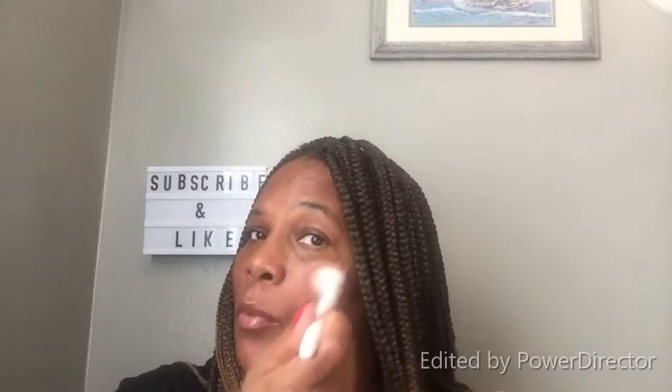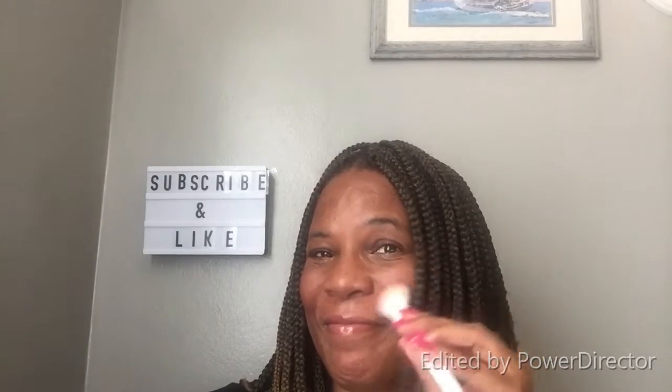Okay guys, I'm applying blush. I don't like a lot of blush on my face, and the blush on the makeup brush also comes off. Like I said, easy quick way to clean your makeup brushes with your makeup wipe.